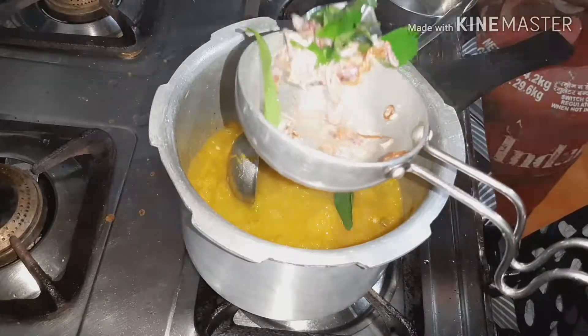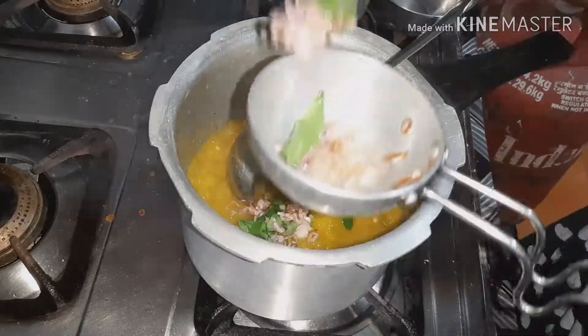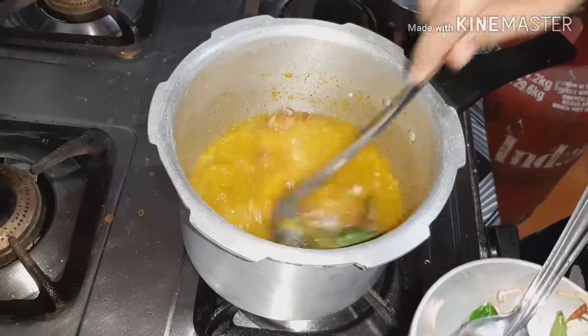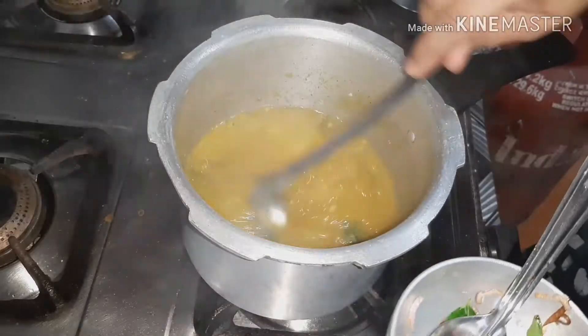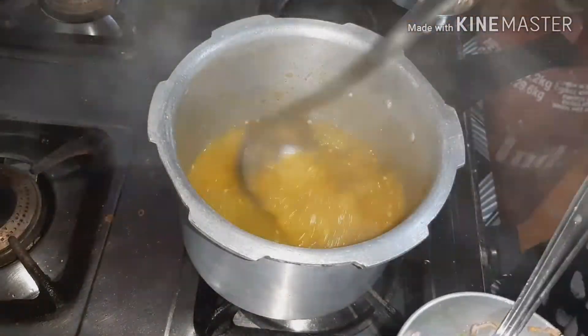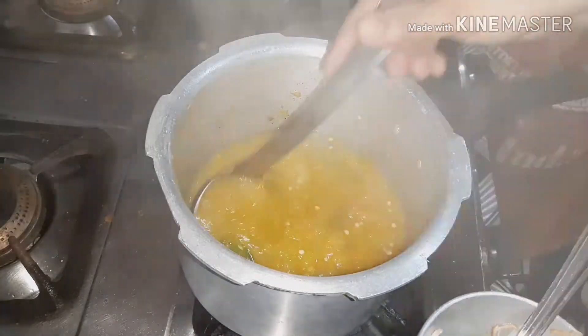Now we will make the soup for two or three days. We will make the soup for one of the vegetables. We will make the soup for the first meal, then we will make the soup for two days. So we will make the soup for three days.